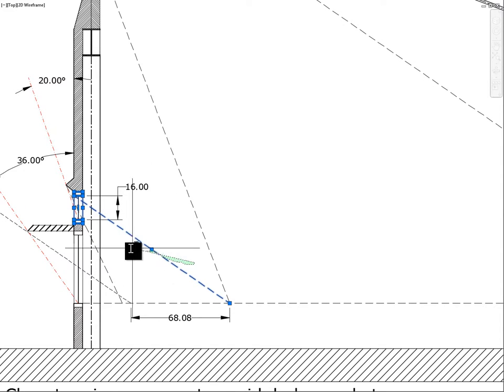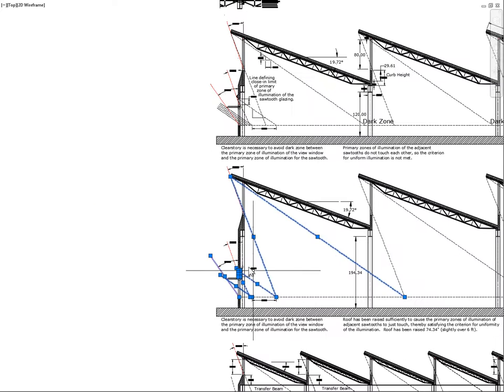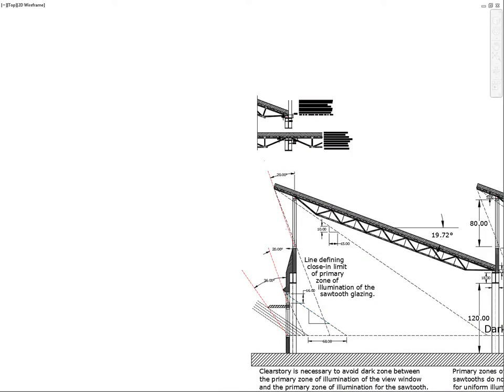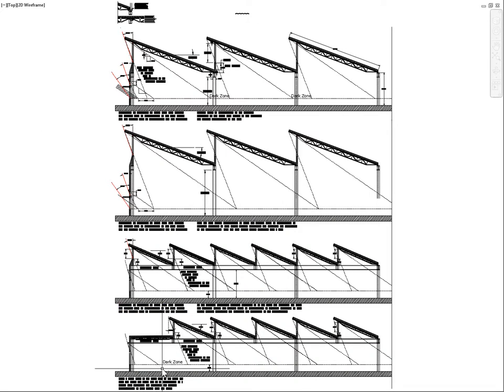The result is three overlapping primary zones: one from the clerestory glazing, one from the view glazing, and one from the sawtooth glazing above. When this south wall configuration — overhang and clerestory glazing — is translated up to the next bay, it is slightly oversized. If being rigorous, the glazing amount could be reduced, but this adequately illustrates the principle. These first two drawings represent the 10-foot clearance case and the clearance needed to make primary zones just touch — requiring a 64-inch roof raise.